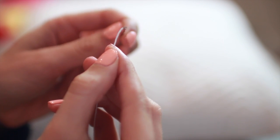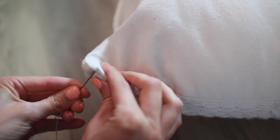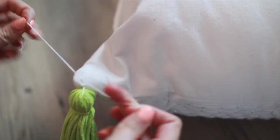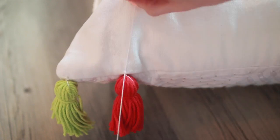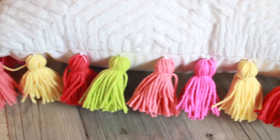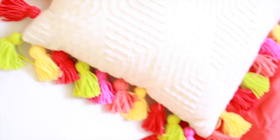You can tie it on there, but I found out later you actually don't need to do that. Thread this through the pillow and then take the other end and double or triple tie it into place so it's nice and secure. Do that for all the rest, spacing them about two inches apart, and continue until all of your tassels are in place. It's a little time consuming, but totally worth it — this pillow is just so unique, colorful, and fun, and adds a really cool pop of color to your room.